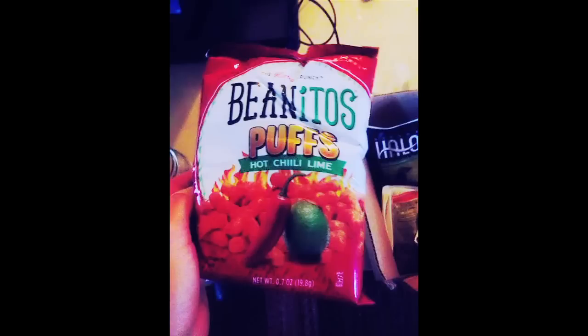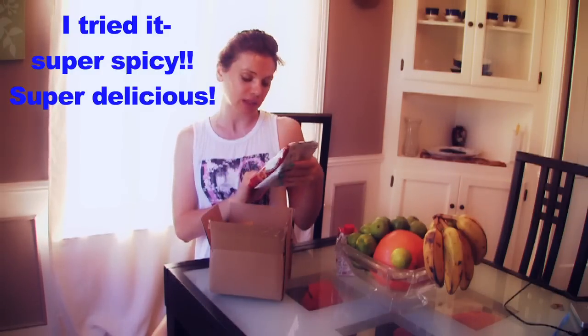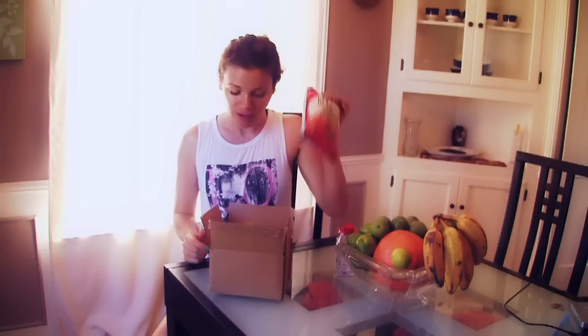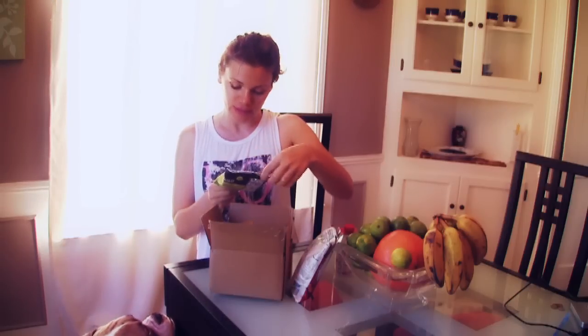Then this is Benito's Puffs — it's kind of like Cheerios but the vegan version, and it's made out of navy beans, so it's probably a bit higher in protein. I'm not very big on Cheerios so I can't compare, but I'll probably try it later. I have a few friends coming over — I'll have everybody try it and see what they think, even though some of them aren't vegan.